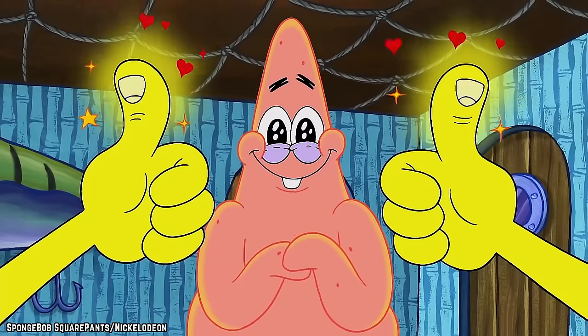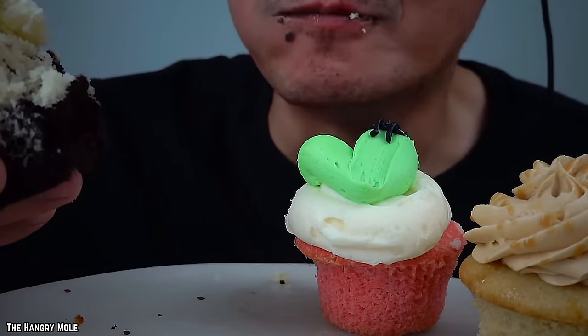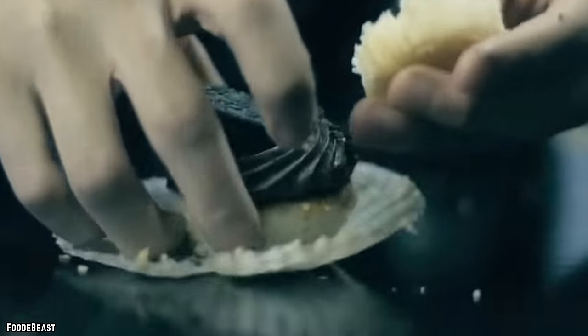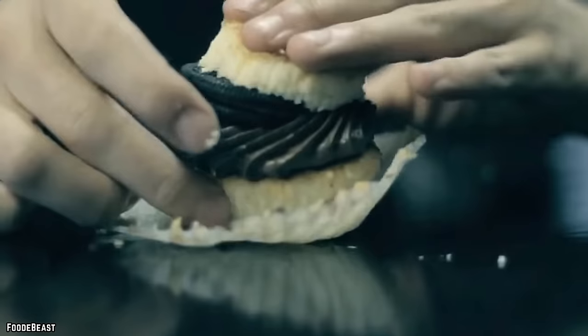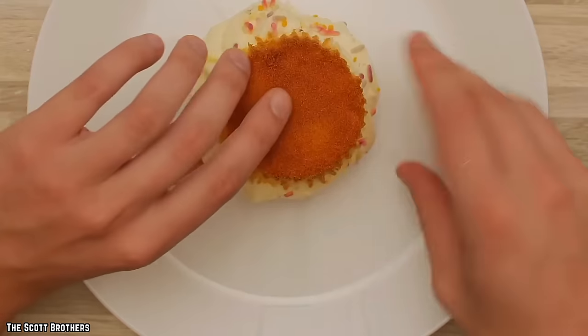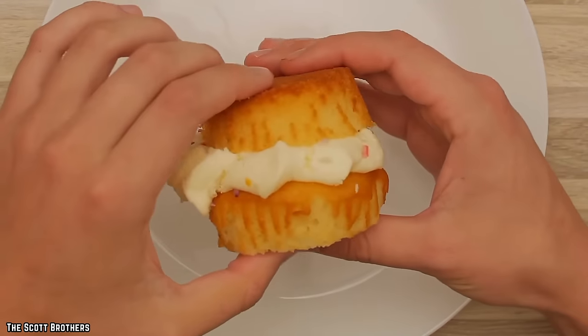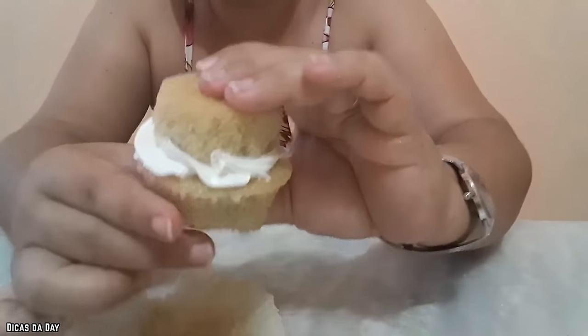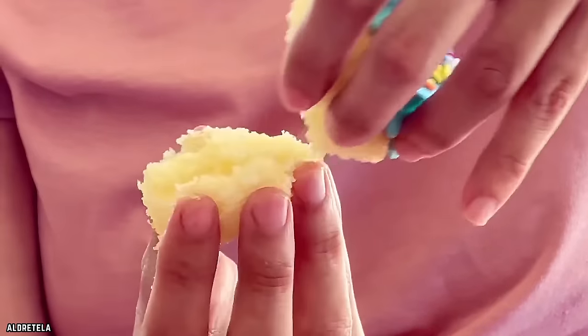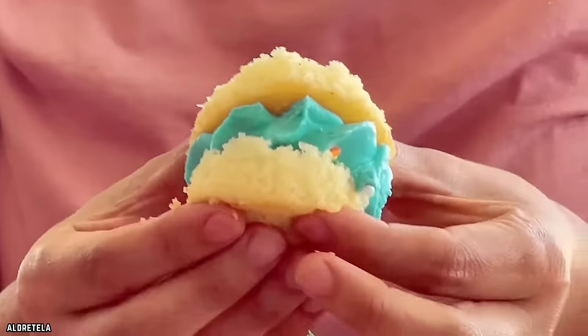Fortunately, there's a wonderful solution that can make eating cupcakes a perfect experience. The trick is to rip off the bottom half of the cupcake and place it on top of the frosting. What this does is create a sort of cupcake sandwich, leaving you with just the right amount of cake-to-frosting ratio for perfectly even bites every single time. Best of all, turning your cupcake into a frosting sandwich also helps reduce the mess, making for a cleaner, tastier cupcake-eating experience.